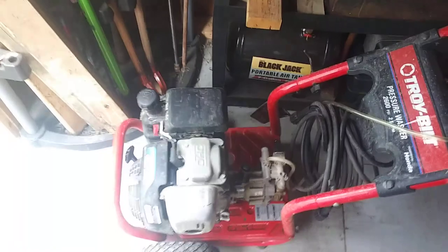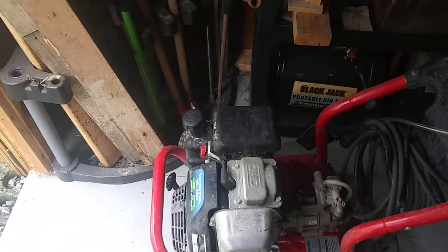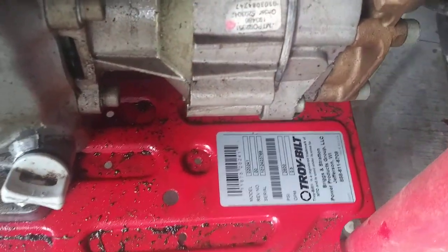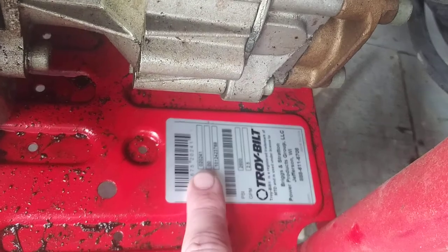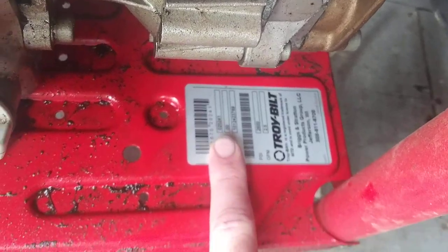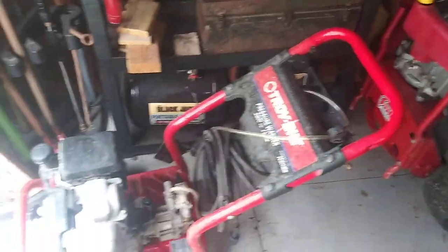And of course the Troy-Bilt pressure washer. I don't know enough about Honda engines to know where the model number is — I could not find it. But right here, there's your model number for the pressure washer, just obvious right here on the plate. Hopefully that model number will get you to the engine — I'm not sure, I've never had to buy a part for it. Knock on wood.